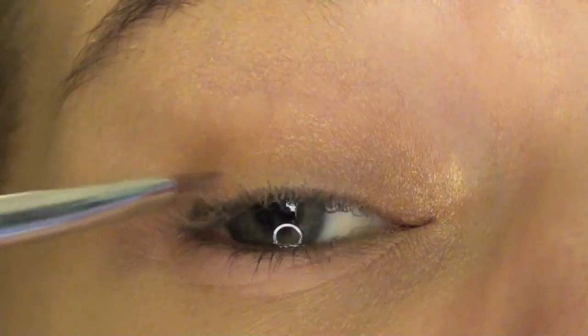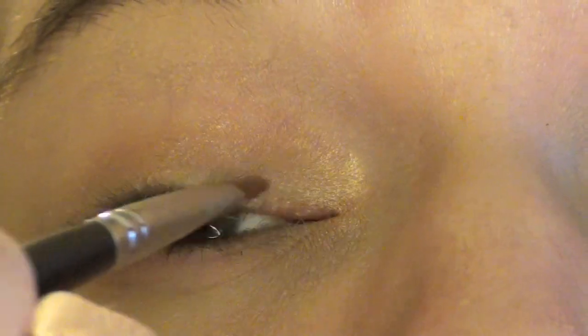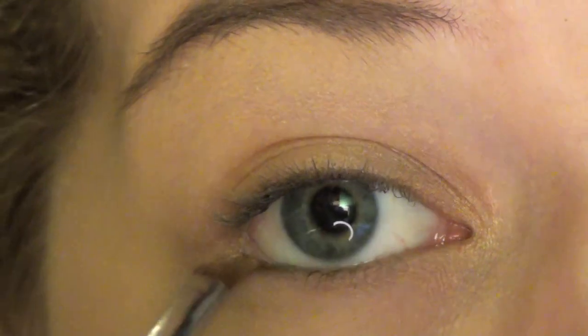Just like extreme highlighting. I am lining my upper lash line with that glitter just to get a really brightening effect above my lashes, and on my lower lash line doing the same thing.